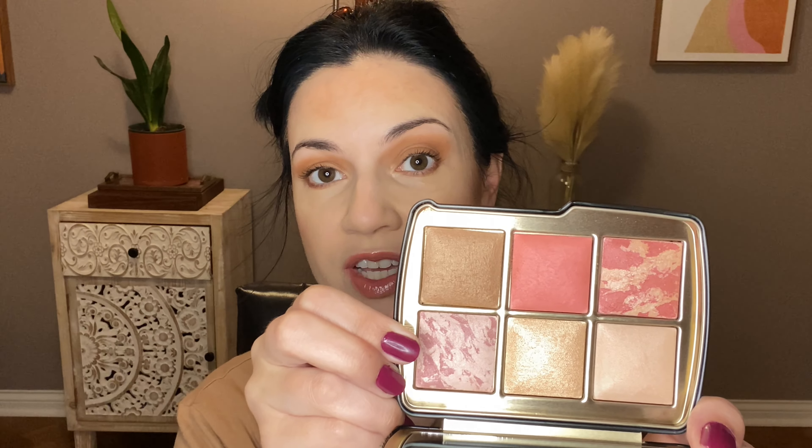So the blushes: Mood Exposure — I already have this but it is one of my favorite blushes. Then these other two: Iridescent Rose and Ethereal Flush. Let's just mix them together — why not? That's actually pretty pigmented.